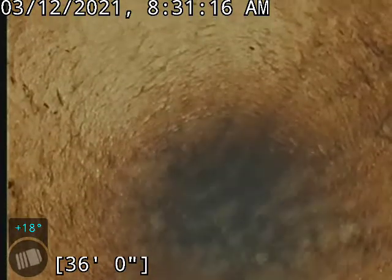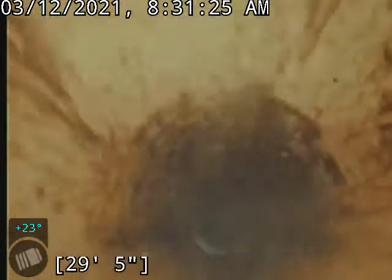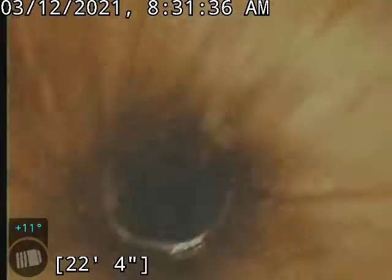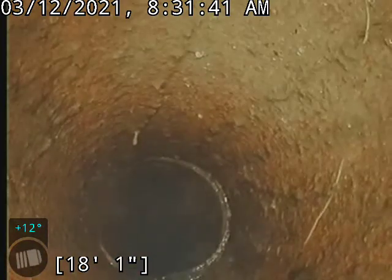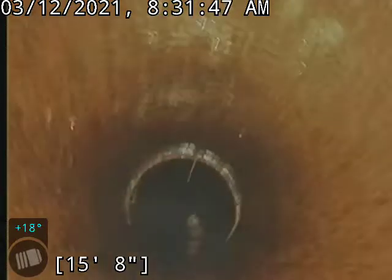Pretty good transition to clay just back there. This is one of the root penetrations that we took down. That one is pretty much the most significant one. We have one other one about 16 foot on this side, right about here — that one was pretty significant as well.